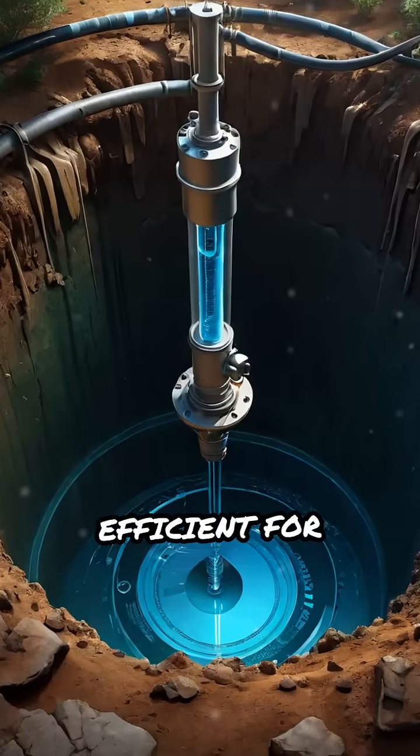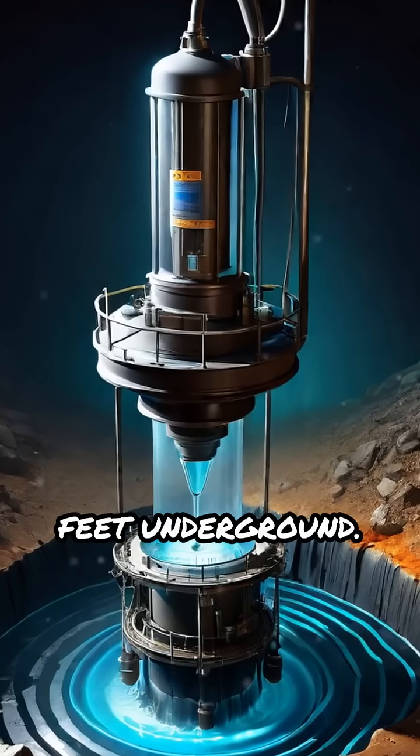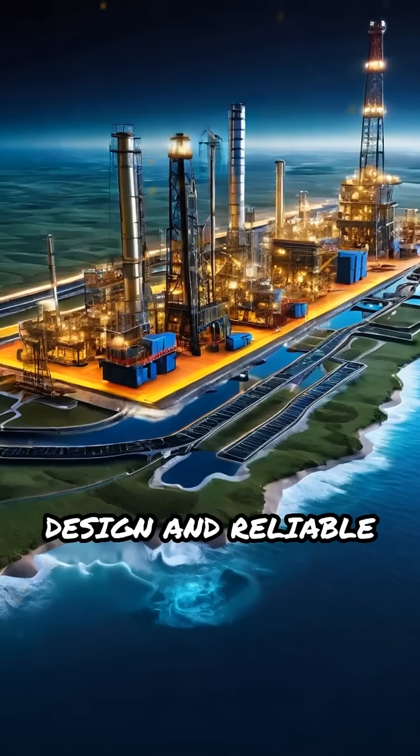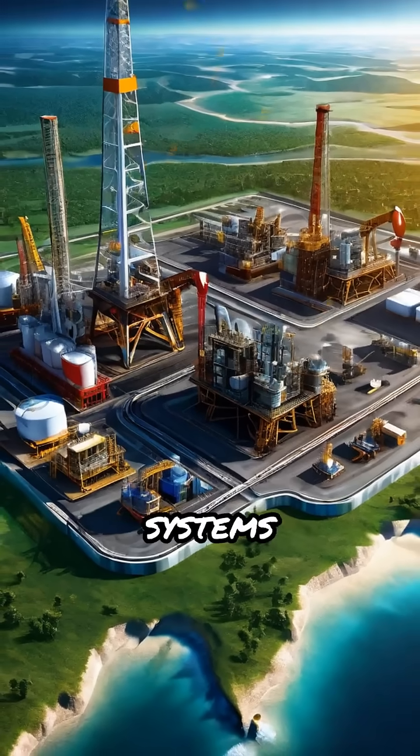ESPs are highly efficient for moving large volumes of water or oil from deep wells, even thousands of feet underground. Their compact design and reliable operation make them essential in oil fields and water supply systems worldwide.